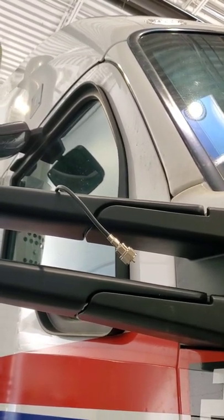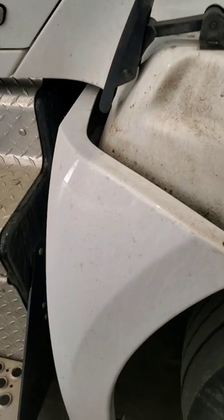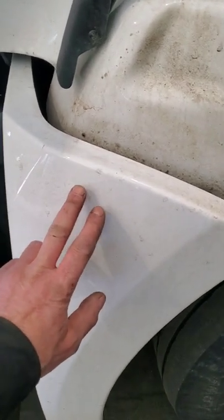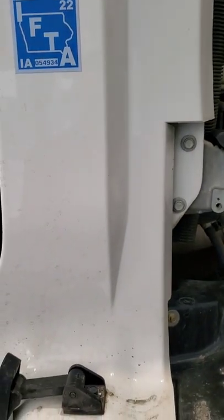We're going to talk about how to replace that coax cable right there on a Peterbilt T680/880. First thing you've got to do, pull that fender off, pull the cab off, then I'll show you what you've got to do from there.